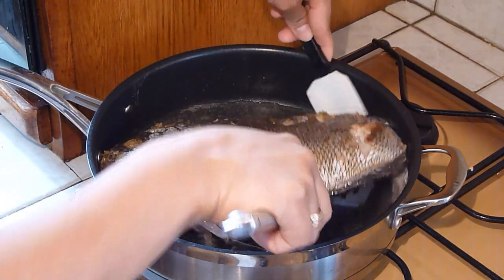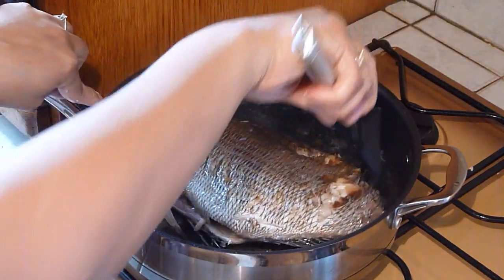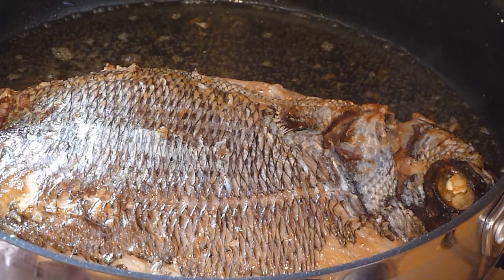Oh wow! Look at that! That looks lovely! Perfect! After 30 minutes of frying, the fish is now ready. Turn off the heat and set aside.